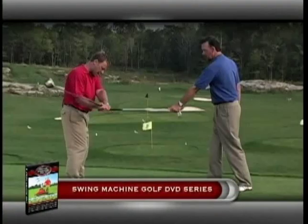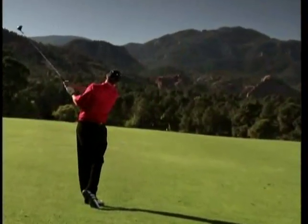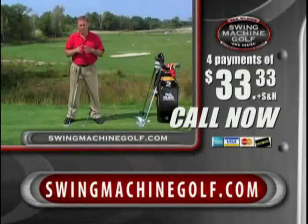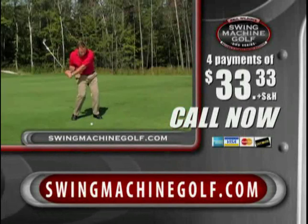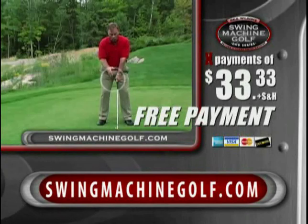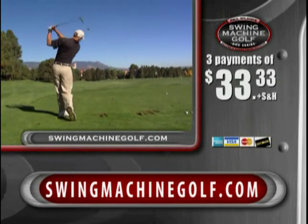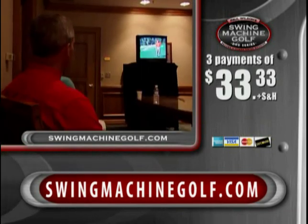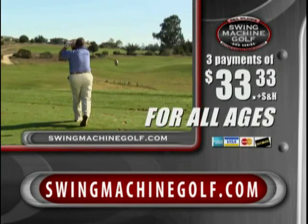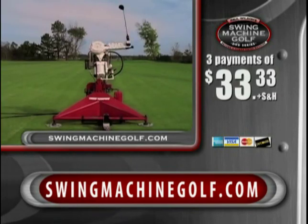In the Swing Machine Golf DVD series, Paul will share his fast and simple teaching method that will have you hitting the ball longer, straighter, and more consistently just by watching. Call the number on your screen or log on to SwingMachineGolf.com right now to try this incredible four-disc DVD series by top PGA teaching professional Paul Wilson for three easy payments of $33.33. You'll hit the ball farther with less effort, improve your consistency, and shoot lower scores guaranteed with Swing Machine Golf.